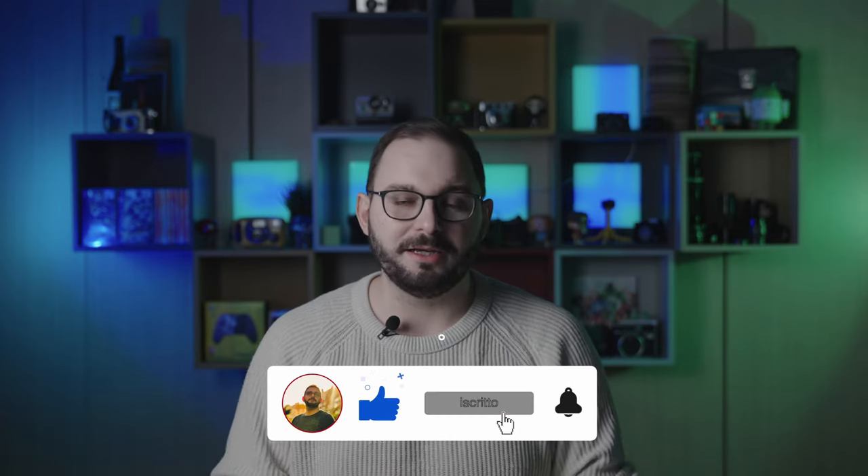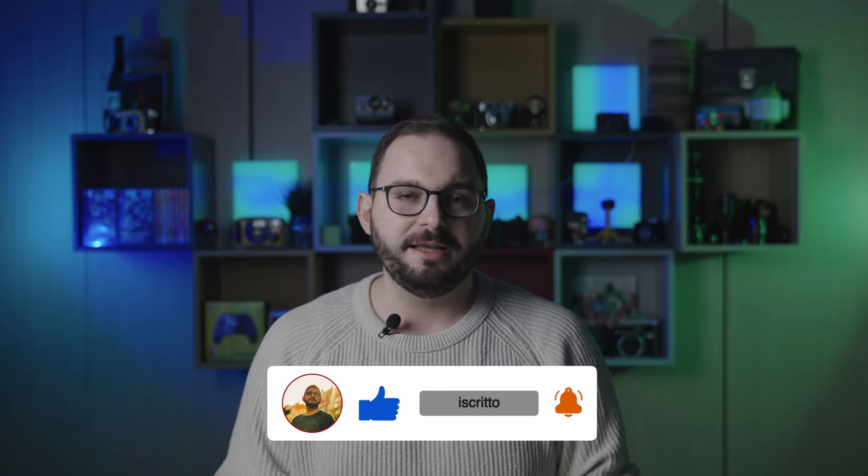Come vi avevo promesso qualche giorno fa, sono giunto al momento in cui sono pronto a dirvi cosa ne penso di Canon EOS R8, che è qui con me. È l'ultima arrivata in casa Canon insieme a R50, i due nuovi modelli per questo inizio di 2023. Con questo video, oltre a farvi vedere come funziona Canon EOS R8, sono pronto anche a farvi chiarezza sul tipo di target a cui fa riferimento questo prodotto.